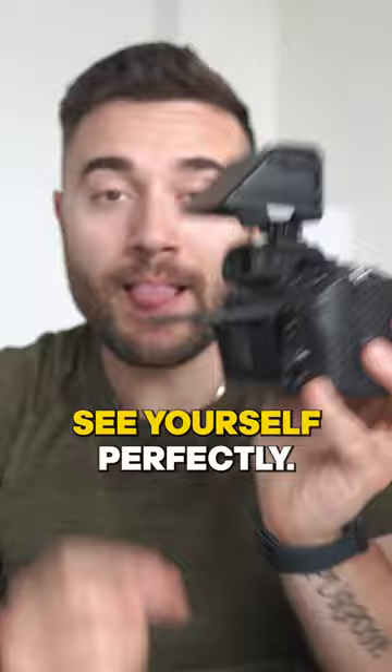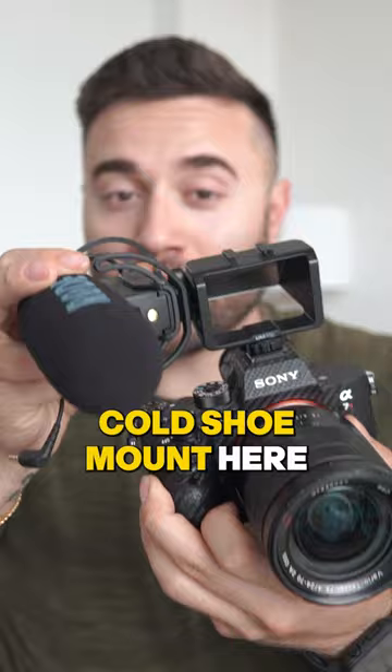And best of all, if you have a microphone or a light, you can slide it onto this cold shoe mount here, and you can also slide another light on this side — and it's now ready to go.